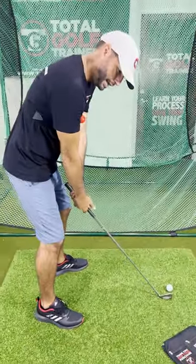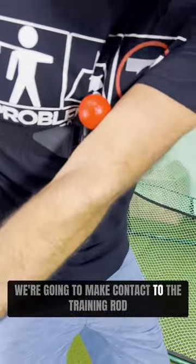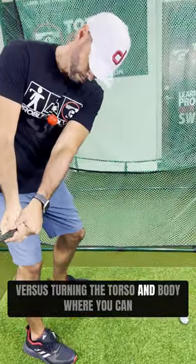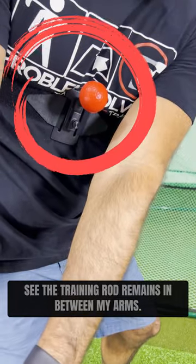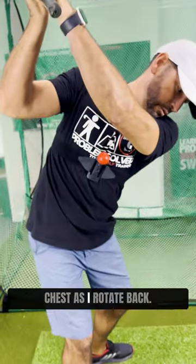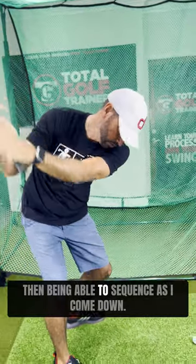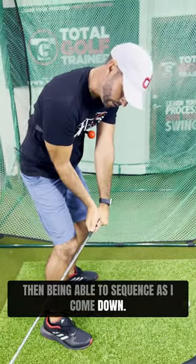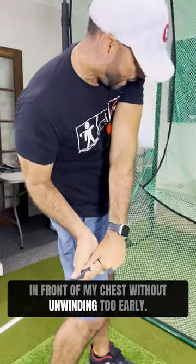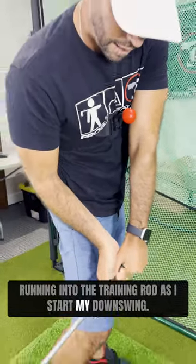As we set up and take it away, sucking the arms in without moving the body, we're going to make contact with the training rod. Versus turning the torso and body where the training rod remains in between my arms, continuing to turn and extend the chest as I rotate back, keeping that training rod in between my arms, and then being able to sequence as I come down, getting the arms back in front of my body, in front of my chest, without unwinding too early and getting the arms stuck running into the training rod as I start my downswing.